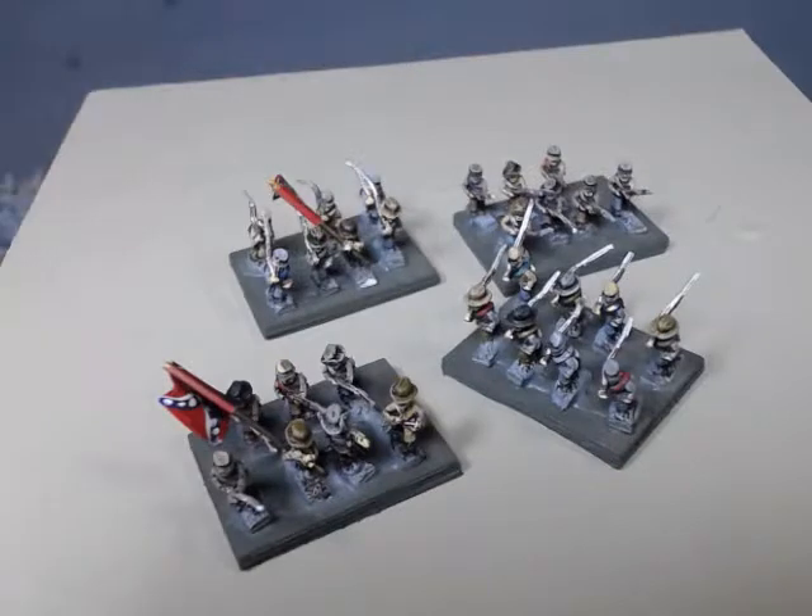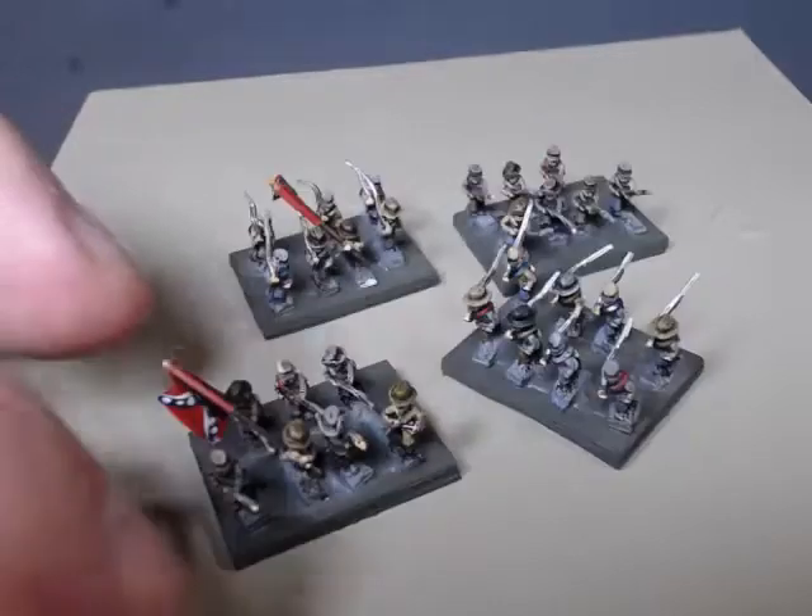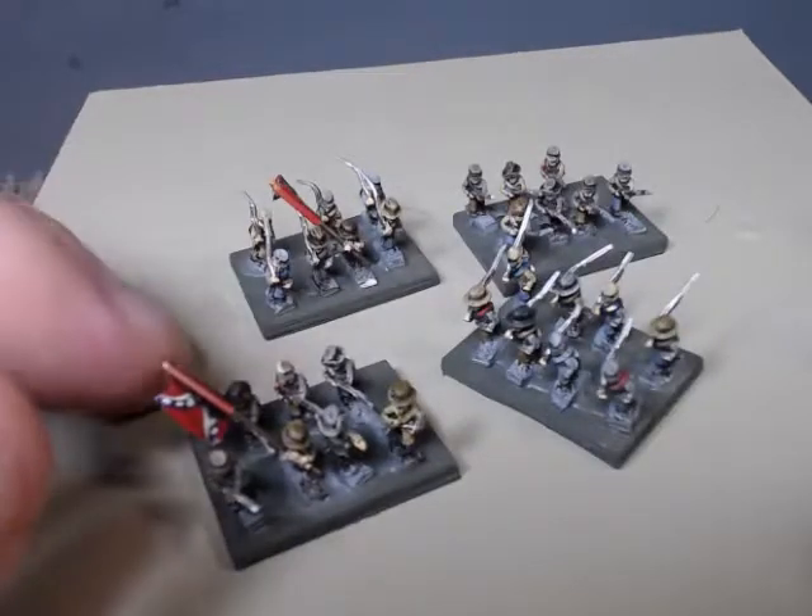Hello all, I just wanted to come and give you a little update on my six millimeter project for Civil War. I've been working hard on the Confederates and I've gotten the Adler miniatures finished up and just wanted to show you kind of how I ended up basing them and how they look. Pretty happy with how they turned out.